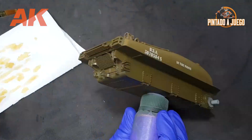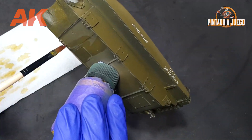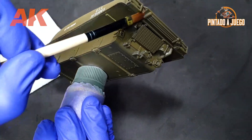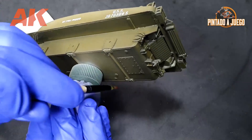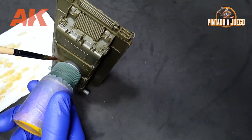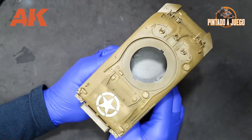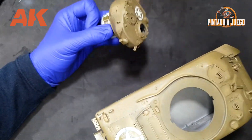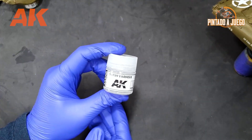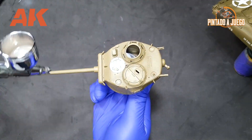As a summary, these are the main things to keep in mind when using filters: varnish your model first with a satin varnish, wait for it to dry, shake the bottle very well, dip in the brush, remove the excess filter on a napkin or paper towel, then apply it onto the model, removing possible accumulations if necessary with a clean brush. After letting the filter dry for at least a couple of hours, varnish it again with satin varnish to protect this layer before applying other products such as the pin wash.